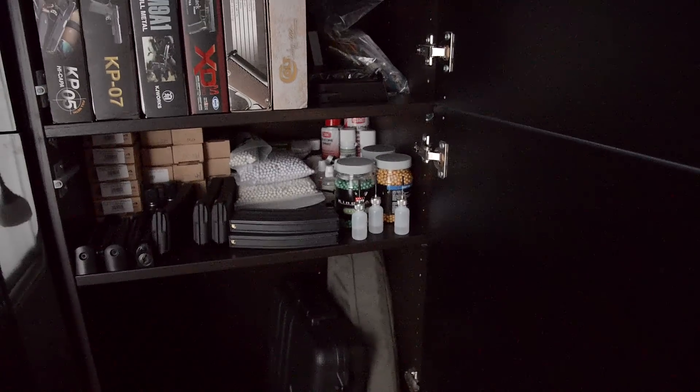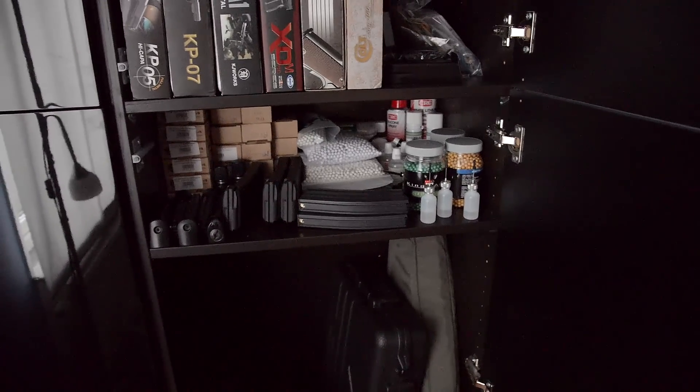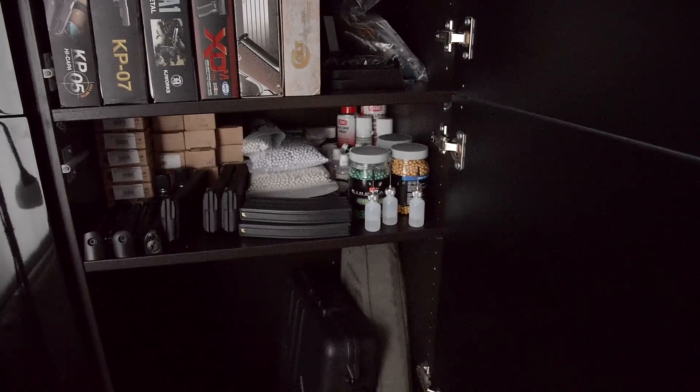That's BBs, silicone oil, magazines, magazine boxes, and a couple of accessories back there.